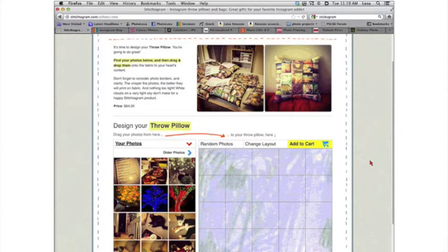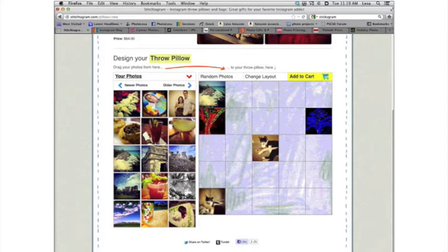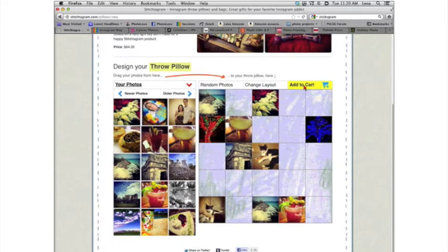This is the interface at Stitch2Gram — it could not be simpler. All you do is click and drag or just click a photo and drag it over to the pillow slot. It keeps adding more of your Instagram library. You can also click the random photos button to have the software put your photos in randomly, and very quickly you could create a really cool gift for whomever.